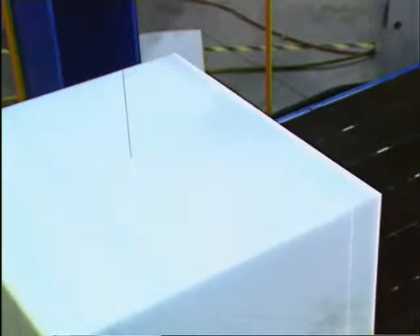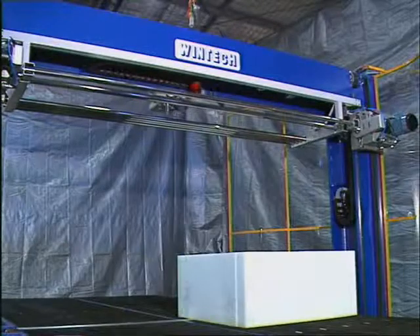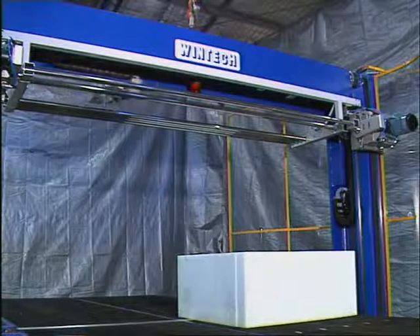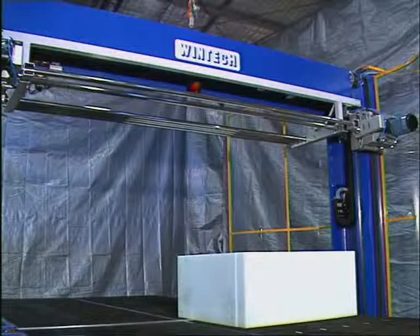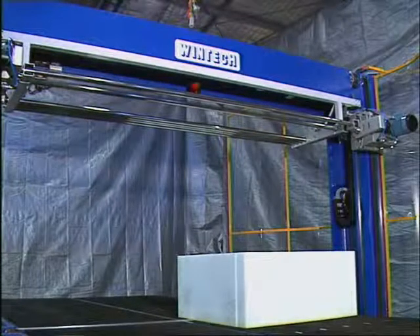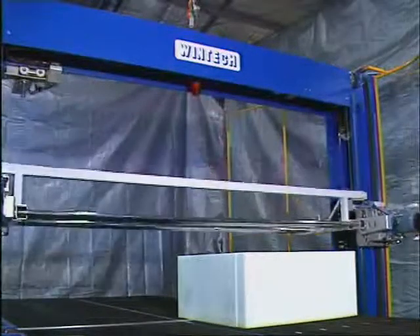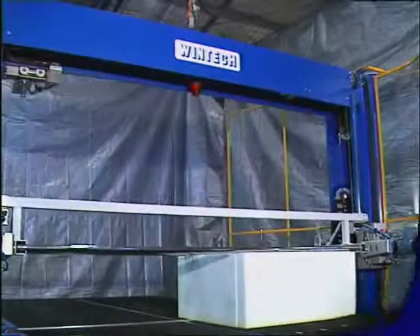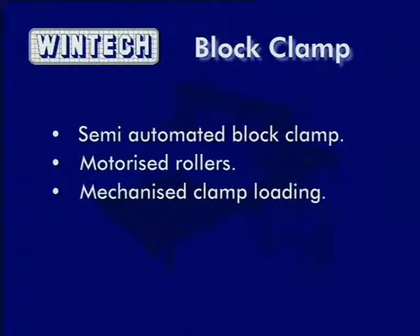When the vertical contour cutting is complete, the horizontal blade can then be used to cut the contours to height. The vertical blade needs only to be moved past the conveyor and then the horizontal blade is ready for use. The machine is fitted with the optional motorized block clamp, which is being lowered onto the block. The block clamp can improve accuracy of cutting of intricate shapes or light foams. It is semi-automated in its loading, with motorized rollers to ensure drag-free clamping, and is an optional item on the machine.